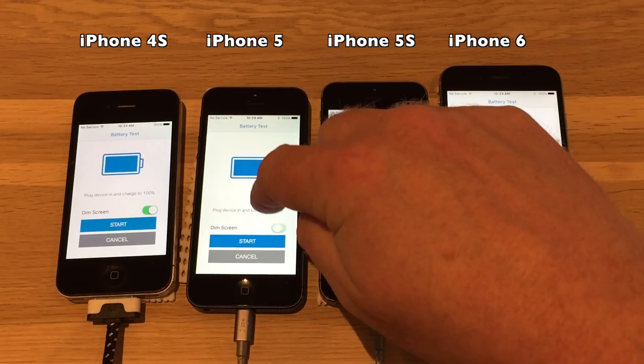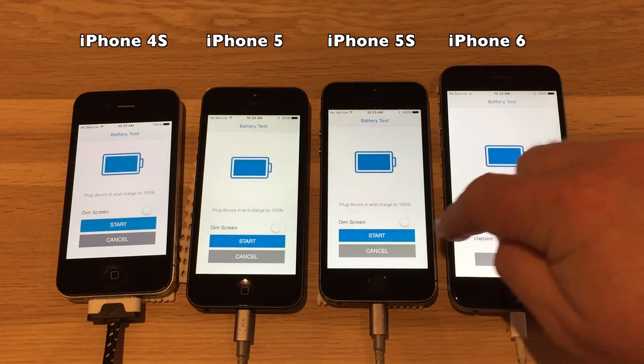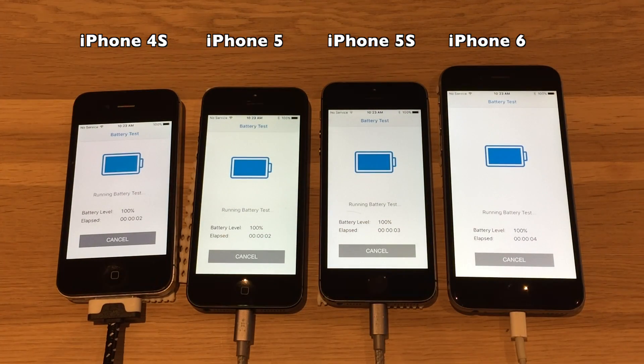We will not dim the screen. Start. I will let this run — of course I'll speed it up in the video, otherwise it'll be two hours long — but let's see.